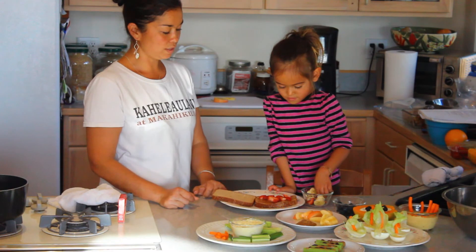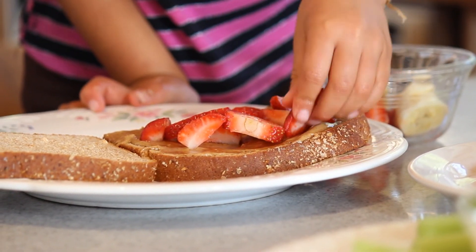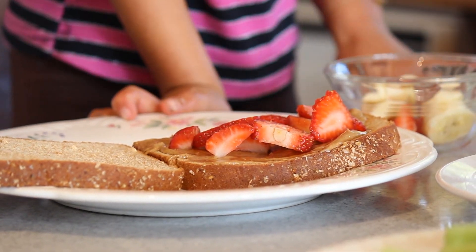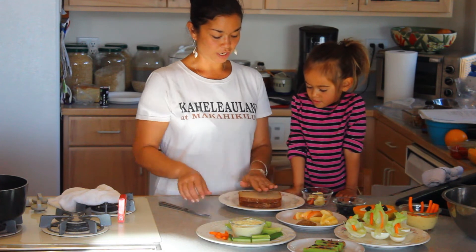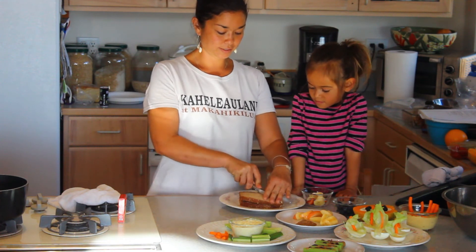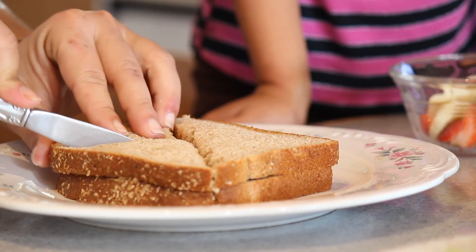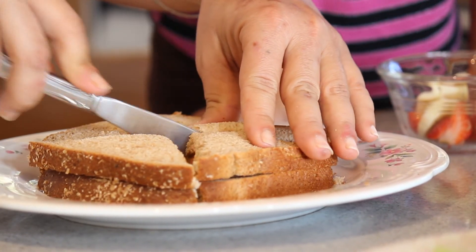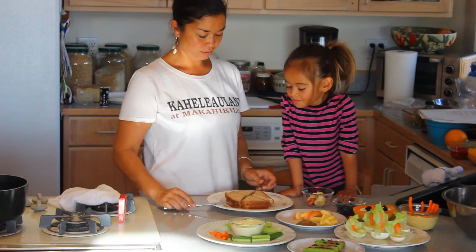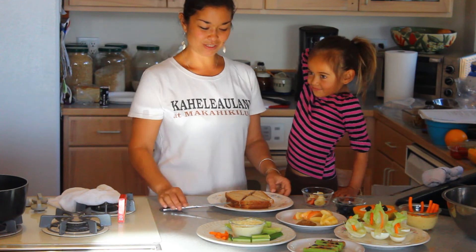That looks so yummy! And last but not least, it's always fun to finish off the sandwich with a fun shape — so I will cut it into triangles. Would you like a piece of that sandwich? We'll save that for later.